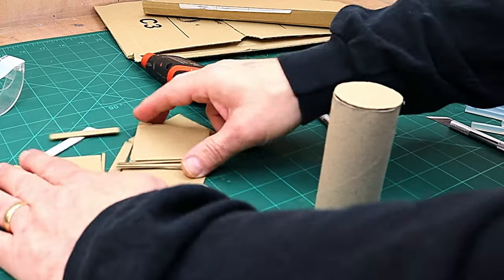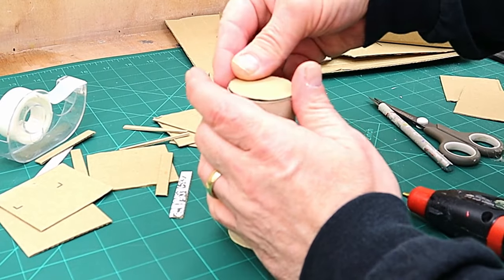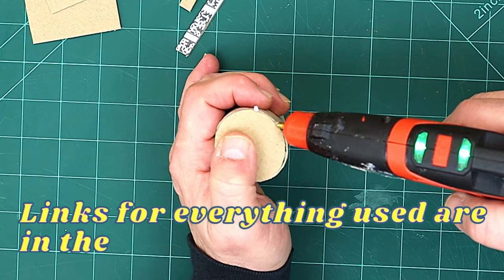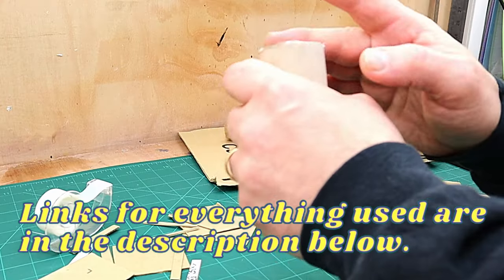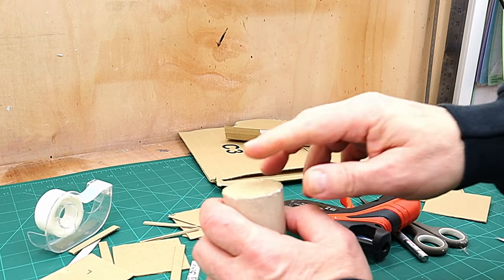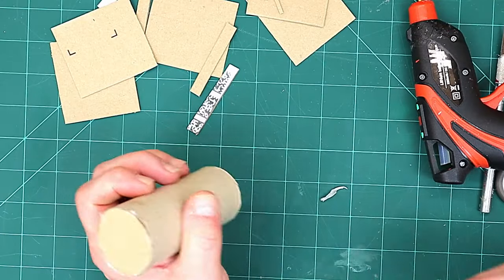I've got my first box cut out and these are the pieces for that. I've also cut a bottom to the toilet roll holder which I'm going to glue in place with just a little bit of hot glue. If you haven't got asbestos fingers like mine, then use the little finger guards if you want to smooth things out, because the hot glue will burn your fingers.